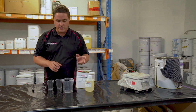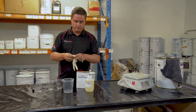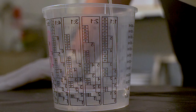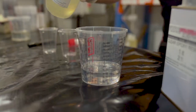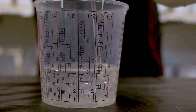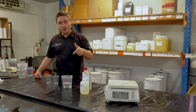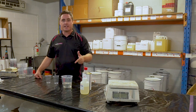So what we are going to do is we are going to demonstrate here with our clear epoxy. That's all there is to it — all you have got to remember is are you mixing it by volume or by weight. If you are mixing it by volume, these cups are definitely the way to go.